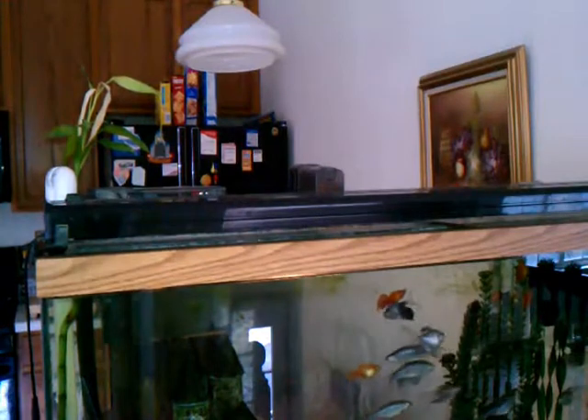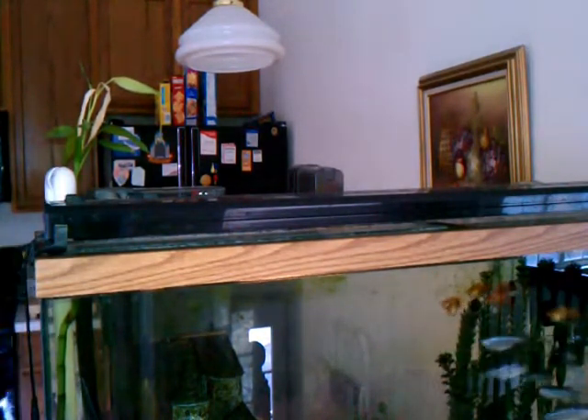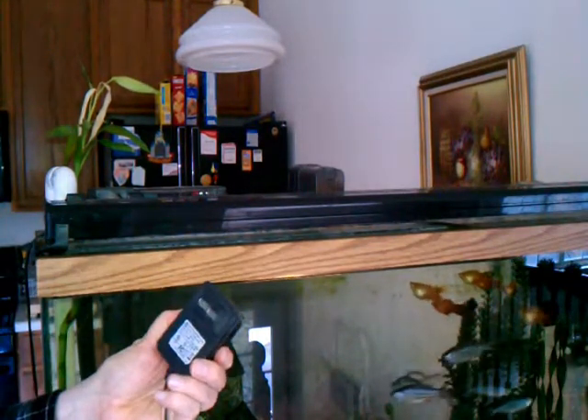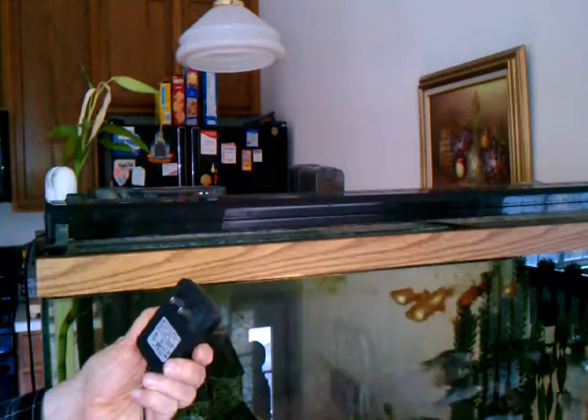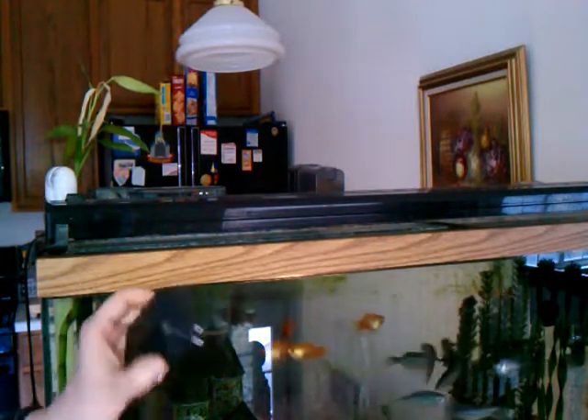I'll show you what the power unit is. It's a 12-volt, 2.0-amp unit.